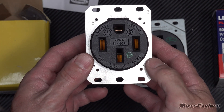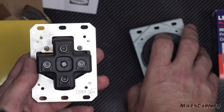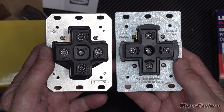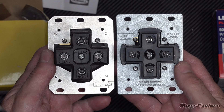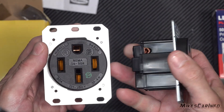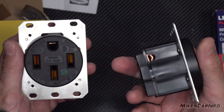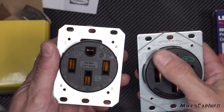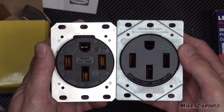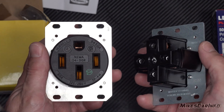The Hubbell has an EV stamp of approval on it. After a little experience, I can see the Leviton is basically a Chinese knockoff of the Hubbell — it's made in China — while the Hubbell is made in the USA. It seemed fine when I first looked at it, especially compared to a regular outlet, but it's obviously not as good.